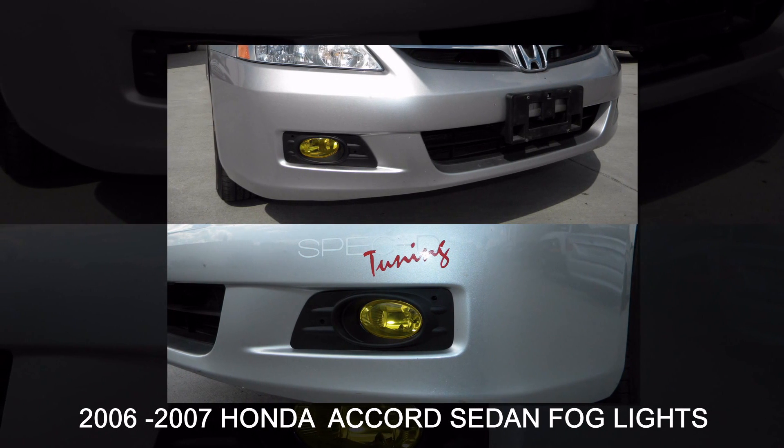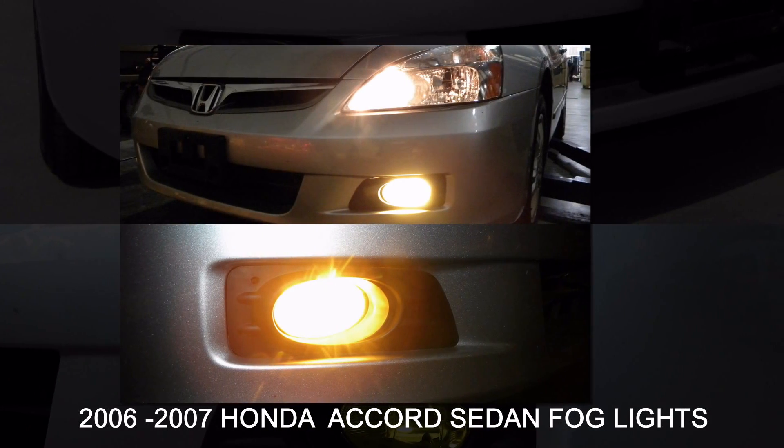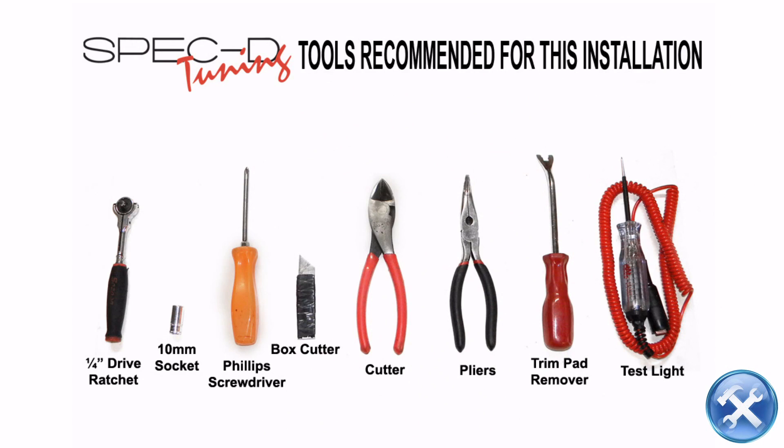In this video, I will show you how to install fog lights on your 2006-2007 Honda Accord Sedan. Please make sure you have all the tools shown here before you proceed with the installation.